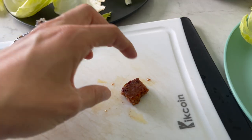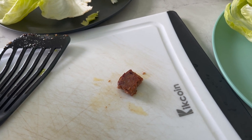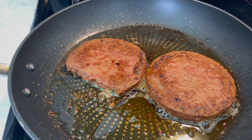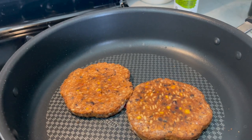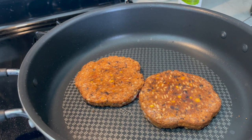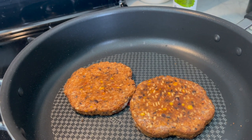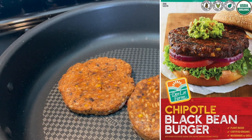Maybe I'll try it again with a different cooking method, maybe on the barbecue. But we only have the flat-top grill out there anyway. These — I really like these. They're Chipotle-flavored black bean patties from Don Lee Farms, and sometimes you can find them at Costco.